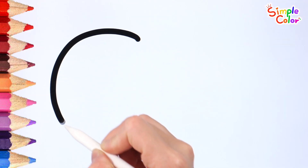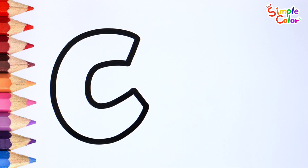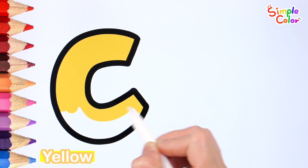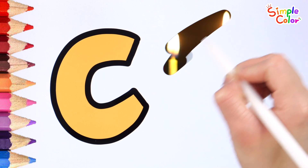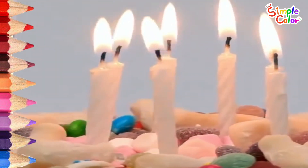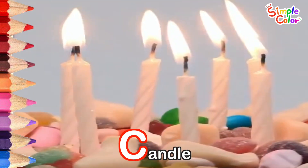Draw the letter C. Very good! Color it yellow. What is the word with C? Candle. Candles are lit on the cake. Candle.